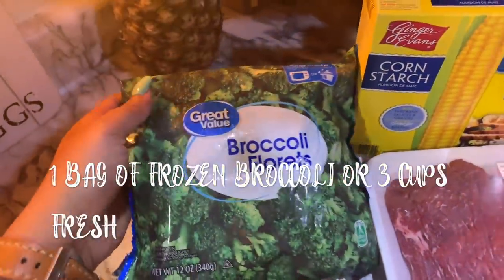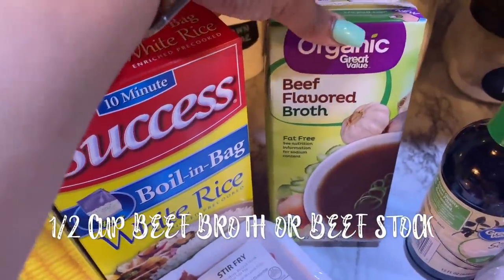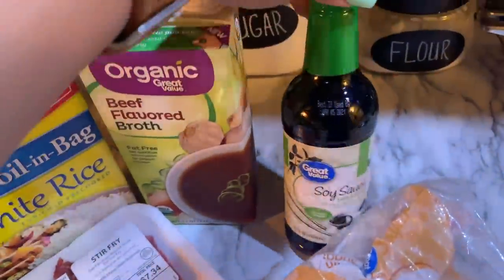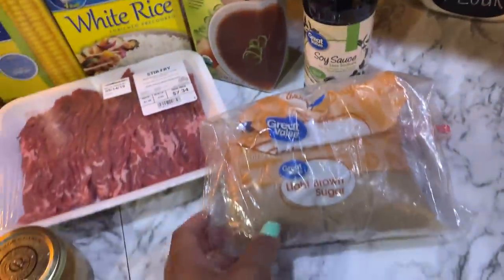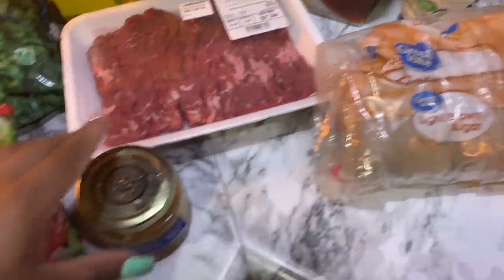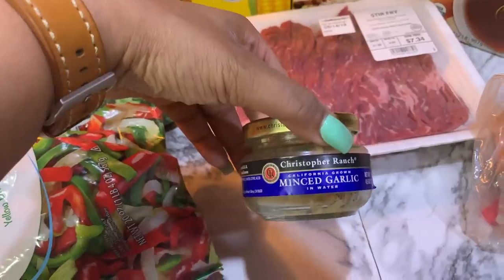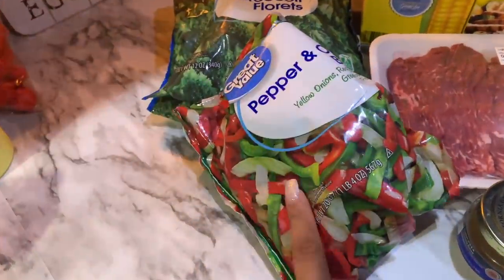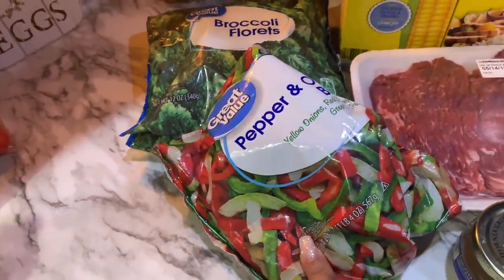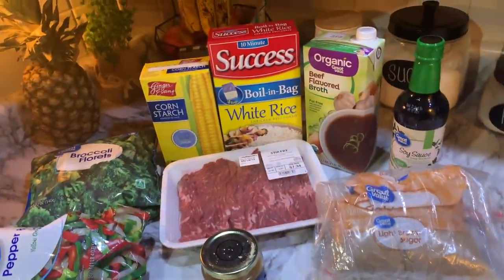One bag of broccoli, a half cup of beef broth or beef stock, a half cup of soy sauce, one fourth cup of brown sugar, some minced garlic — portion this to whatever you prefer. And optionally, we like to add peppers. Me and Kelly both prefer to add them, but you don't have to. That's an overview of everything.